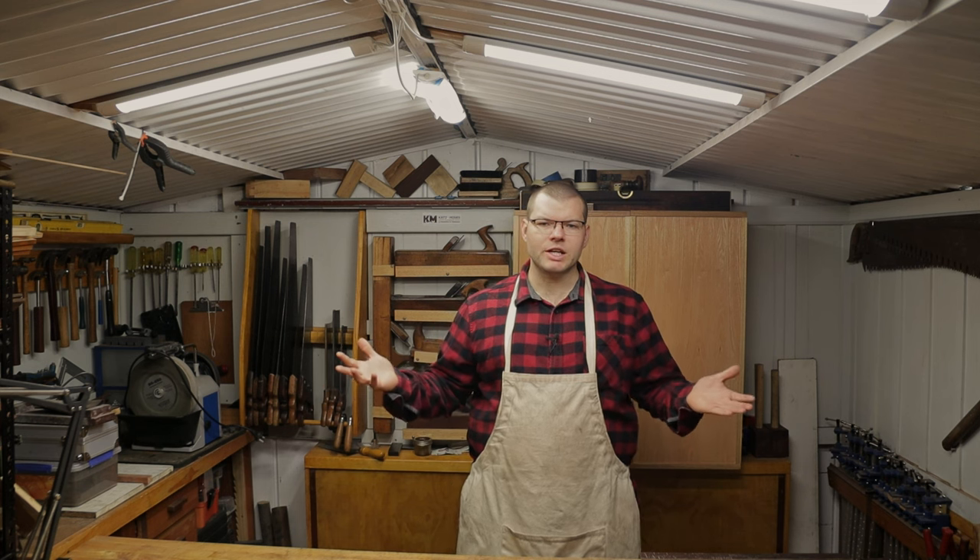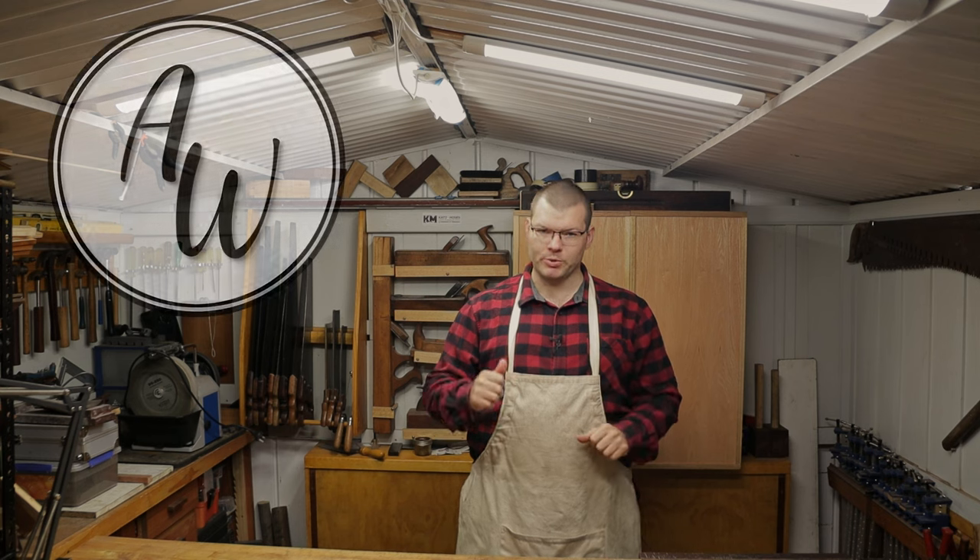Hello and welcome back to The Shed. In today's video we're going to be talking about storage in a small workshop. Hope you enjoy.